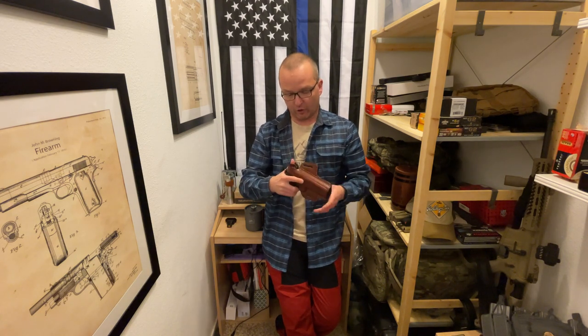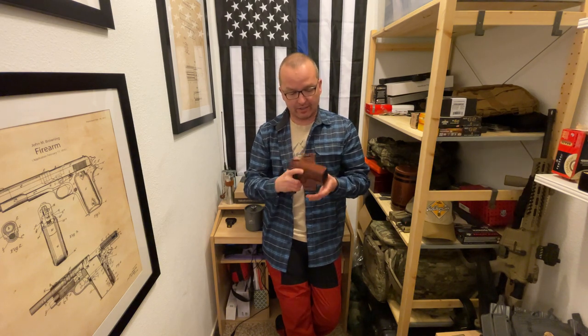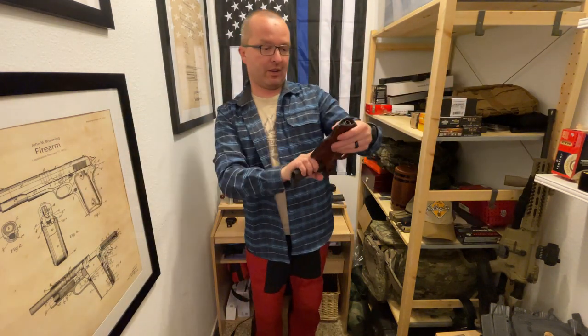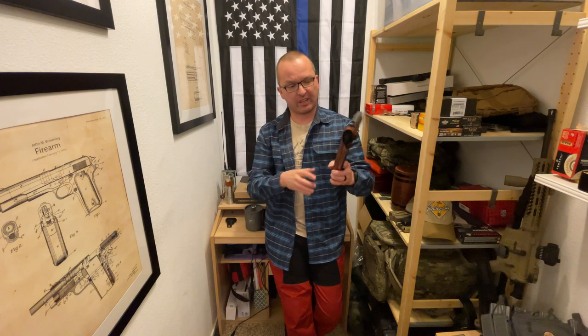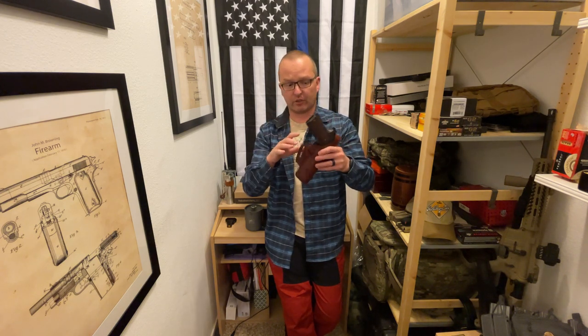They did a little special touch for me — these are my initials right here. They can customize any holster to your needs. This holster is $89 and they have cheaper versions as well; this is the premium one.